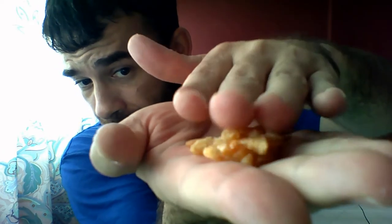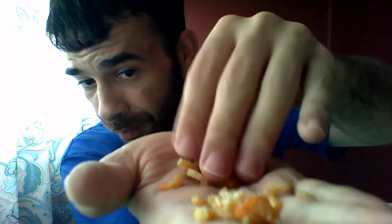Zero carb like it's nothing. This right here is some dried shrimp. Very healthy, high in protein, zero carbs and low in fat.